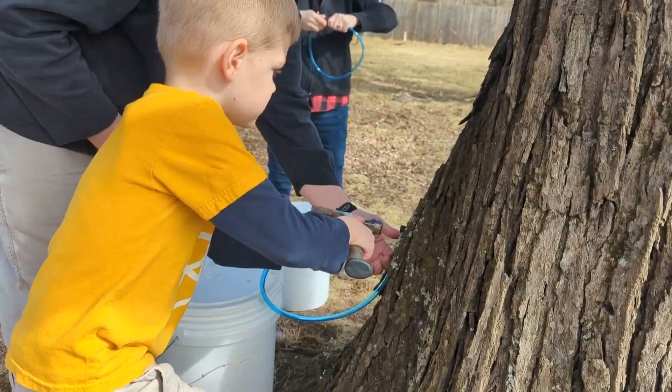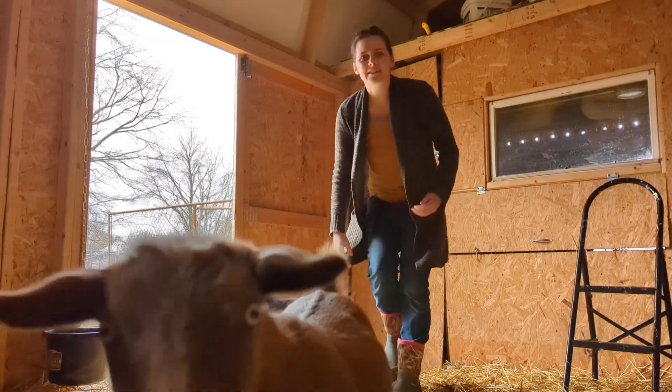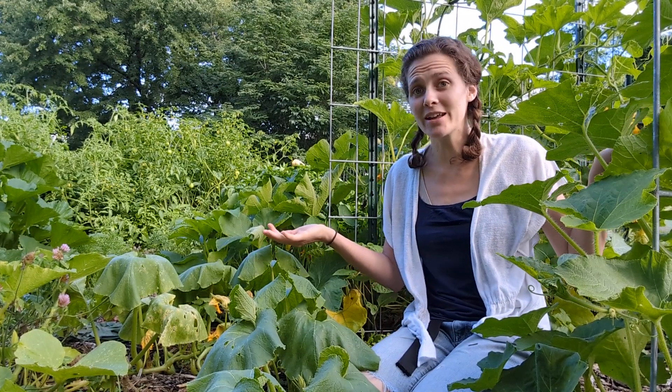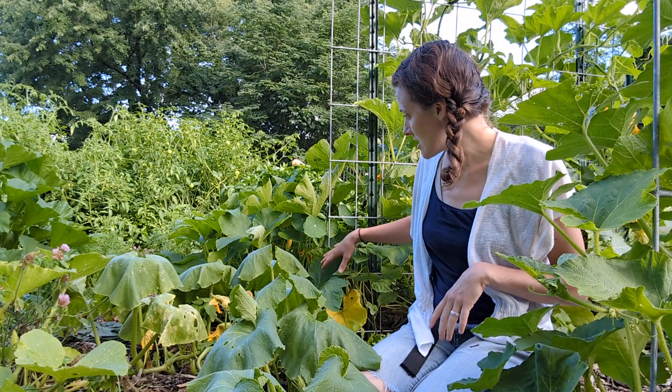I love growing squash but what I don't love is that every single year without fail the squash vine borers move in. Hey guys, Amanda here at The Front Acre. As you can see I am in my garden specifically with my squash. I've got a blue hubbard, some acorn squash, delicata, butterscotch hybrids, pumpkins, all of the squash, and some zucchini over there. I love growing squash but every single year the squash vine borers move in and wipe them out.